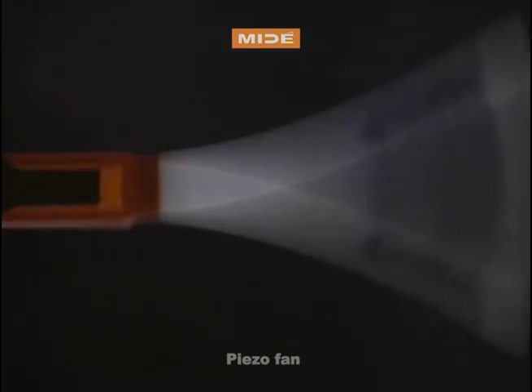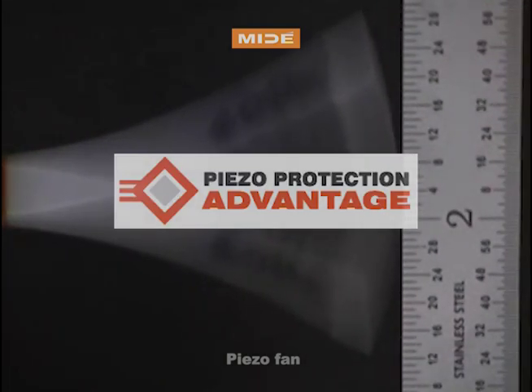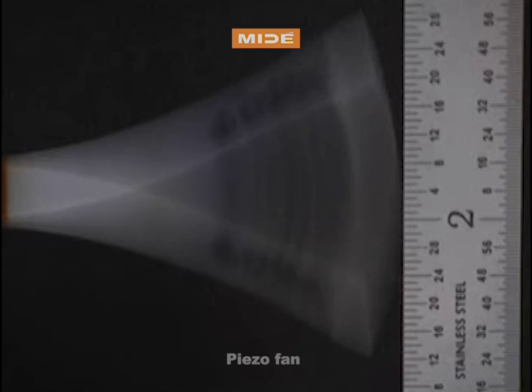The piezo itself is protected using Mide's piezo protection advantage to hermetically seal and protect it from harsh environments, while also providing electrical insulation around the piezo.